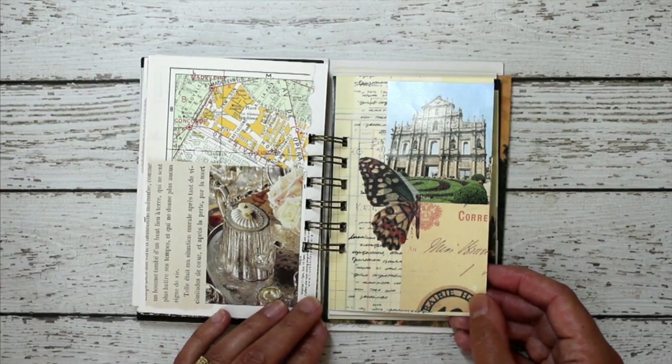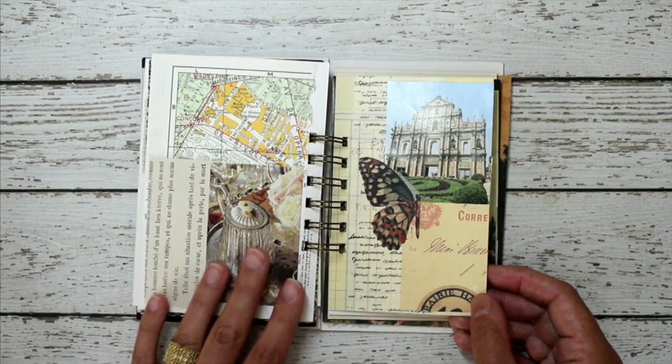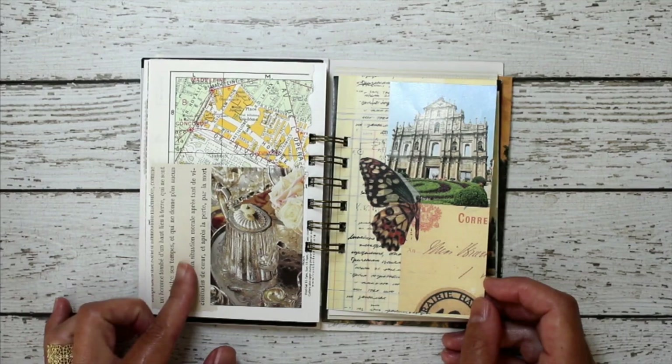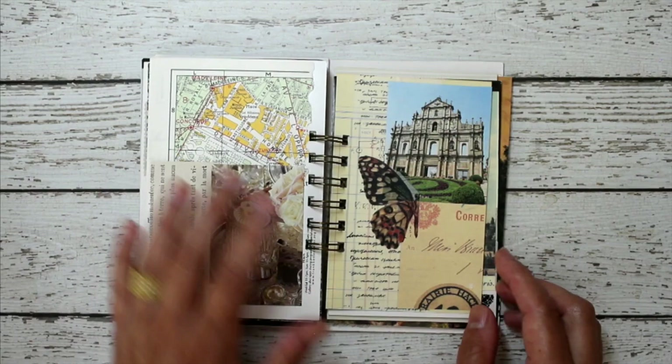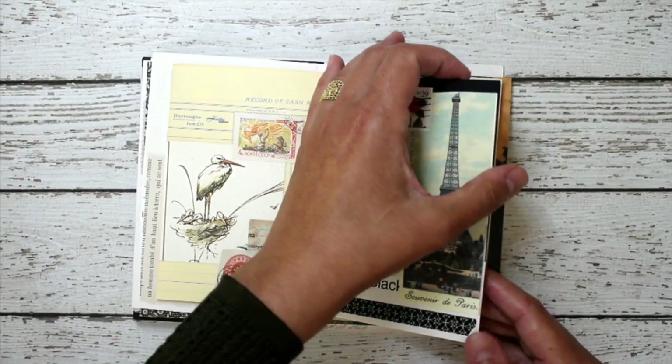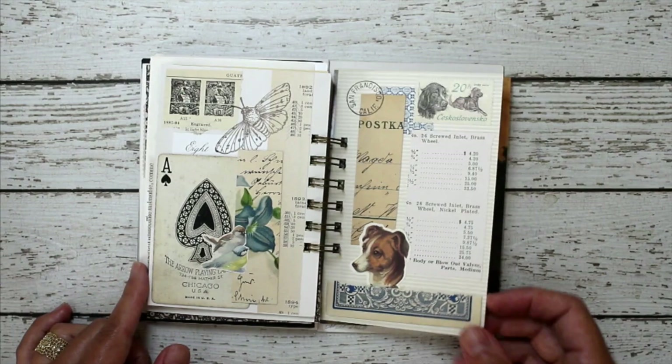For the inside, I decorated or created collages with pieces of magazines, paper scraps, old books. I've got a big thing for maps, a lot of washi tape, cards — I really love playing cards — postage stamps. There's another playing card, and some rubber stamping.